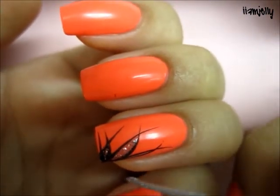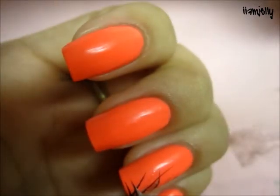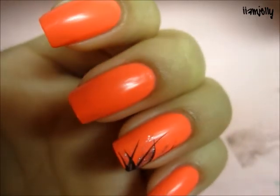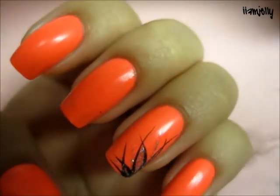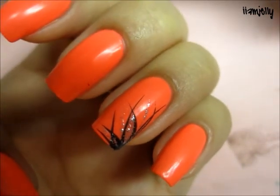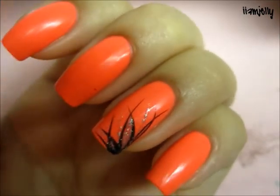Then you're going to make a line coming out in between — you're just adding glitter in between. And that's it, it's very very easy and simple. I'm probably going to do this to every nail. Hope you guys enjoy and I'll talk to you guys later, bye!